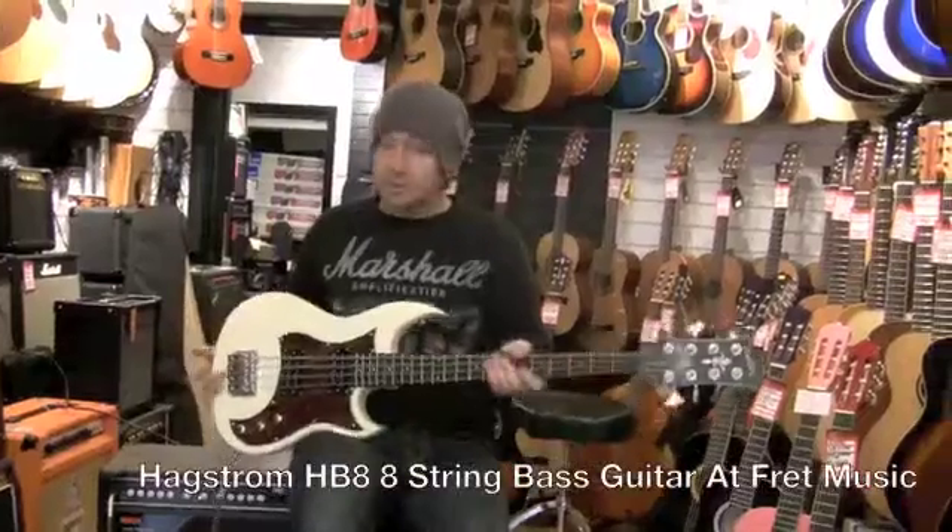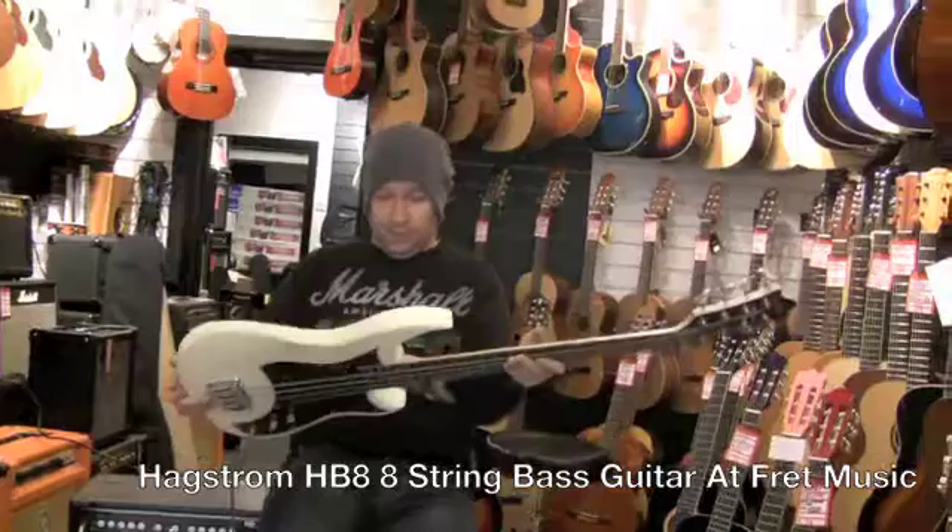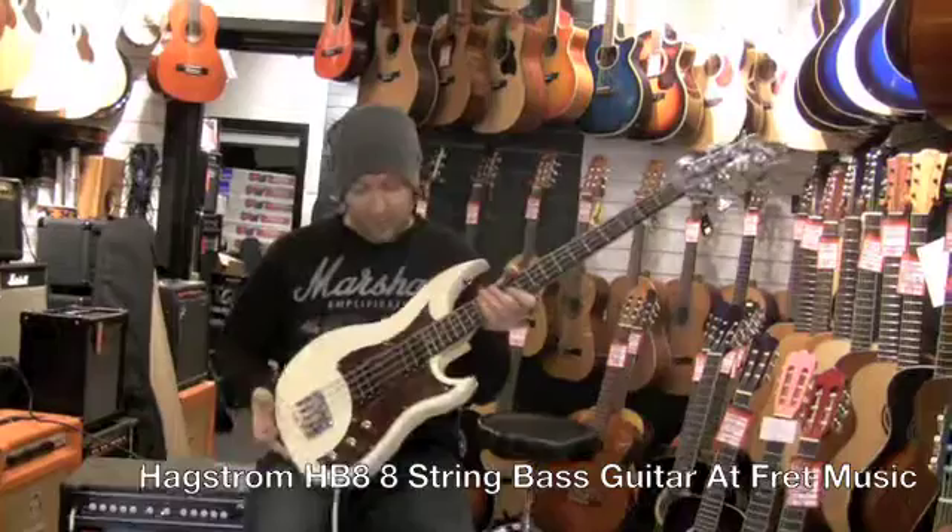Right, this is something a little bit different. This is the Hagstrom HB8. This is a reissue of an old vintage instrument they used to make. As you can see, it's not got four strings or five strings — this has got eight strings.